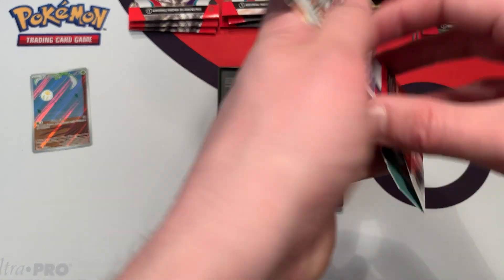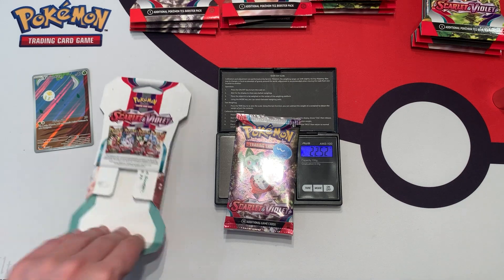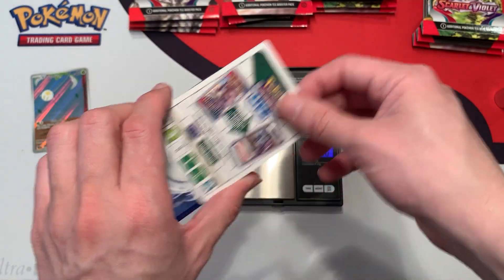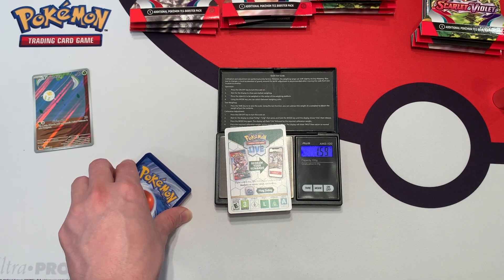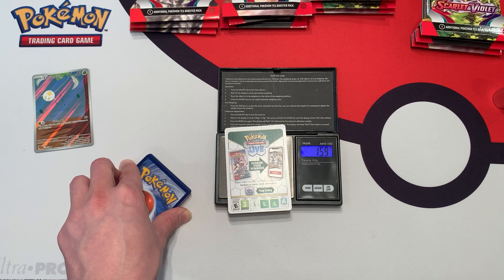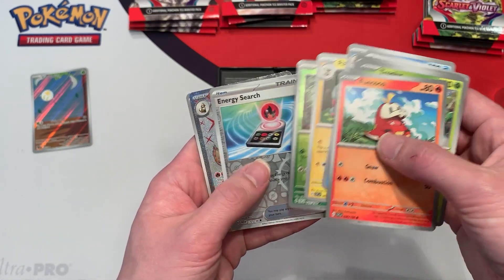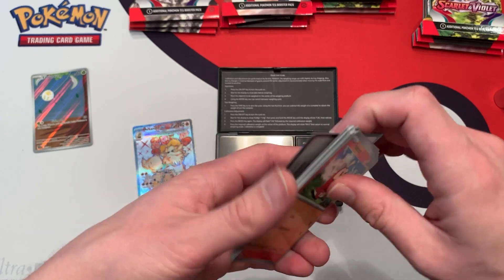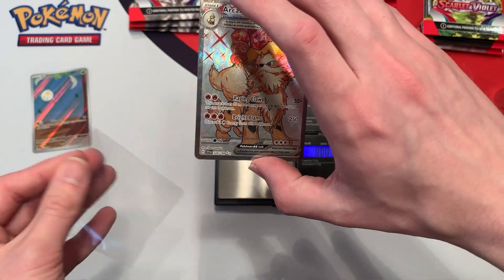This next pack weighs in at 31.25 grams. The booster pack weighs 22.52 grams. We have a white border code card, which weighs a lot more — so that throws off all the weights. It's interesting because in the booster boxes all the code cards were black border, but here you can get a mix. We have an Arcanine EX — that's pretty cool, so we got two hits right off the bat. A different style code card is throwing off the weights.